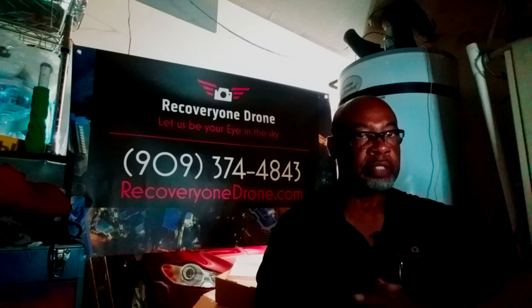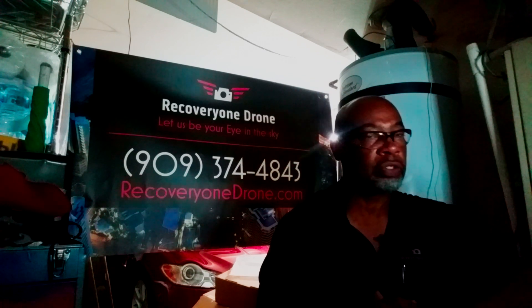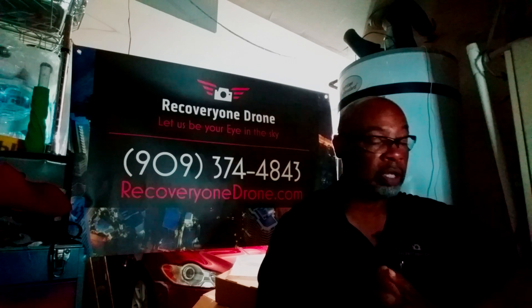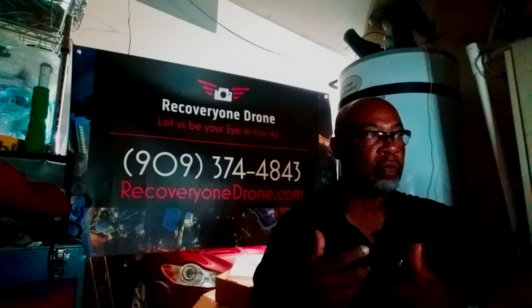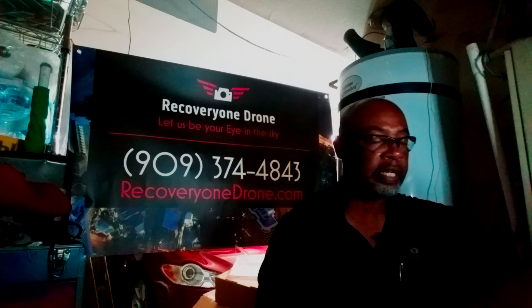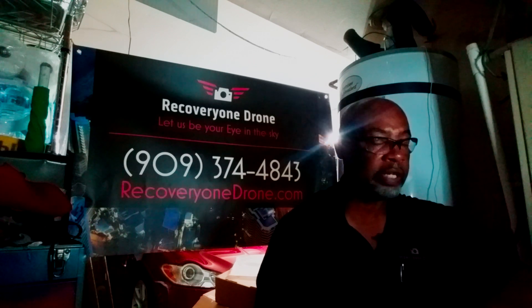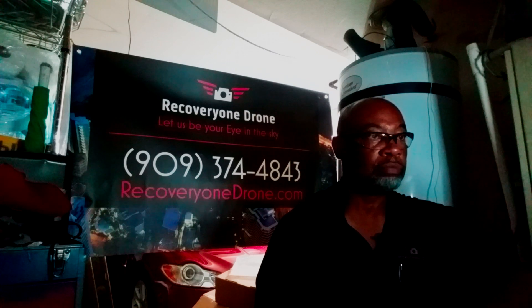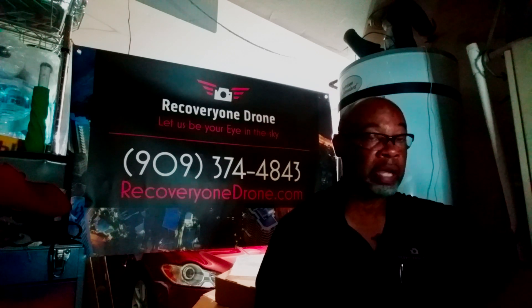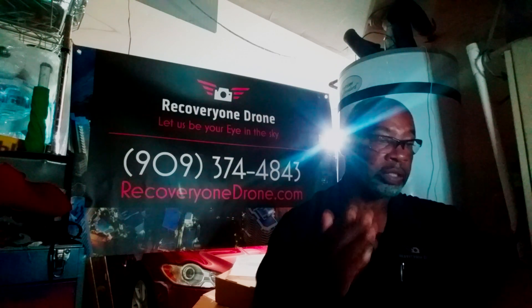The next thing I want to talk about is the smart controller. The Mavic Enterprise Advanced comes with a smart controller, and I've never had one before — I've used Crystal Sky monitors, so the picture quality I'm used to. What DJI just did this week with their firmware update of the smart controller is probably one of the biggest game changers they have done in the last two to three years, including drones. The smart controller was almost about to see its life expectancy end if not for this firmware update.